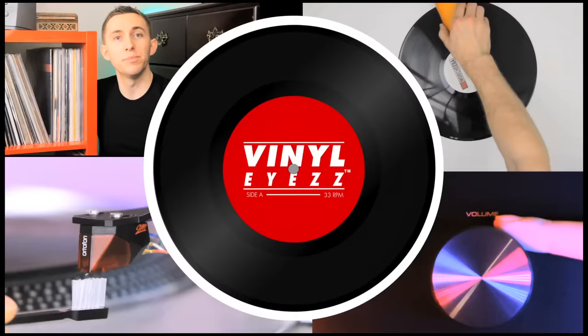When you first start collecting records, you're likely to make a few mistakes. But being that I've already been there and done that, today I'm going to share with you guys the common mistakes that everyone makes so you can avoid them. Welcome to Vinylize. I am Jarrett New and today we're gonna list the most common vinyl mistakes that people make when they're first getting into this hobby.